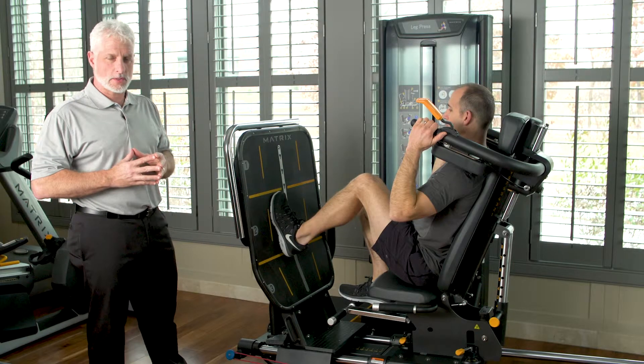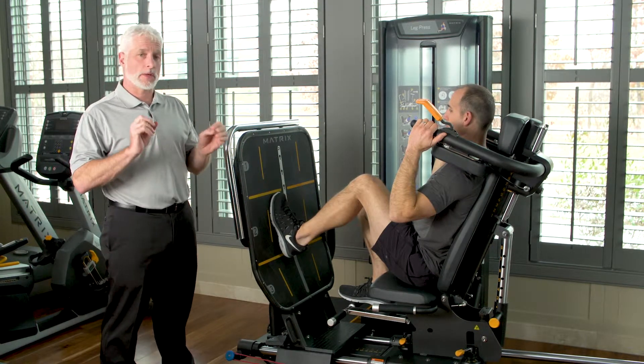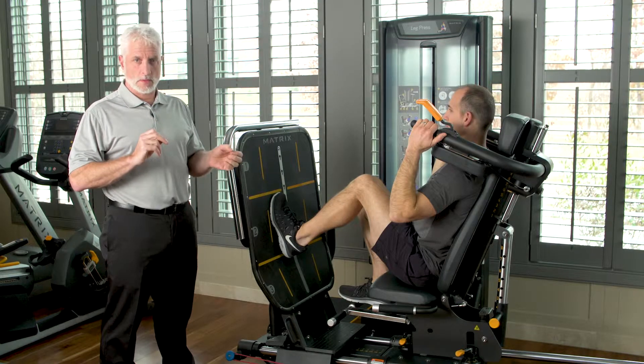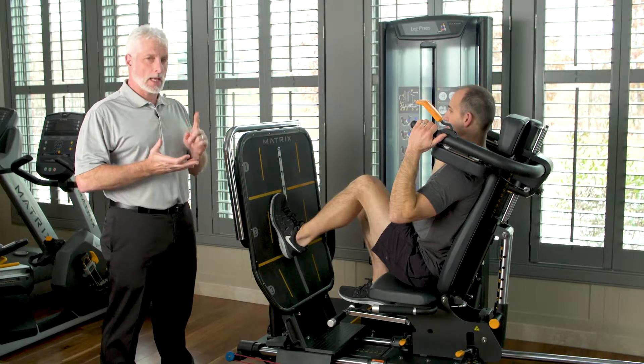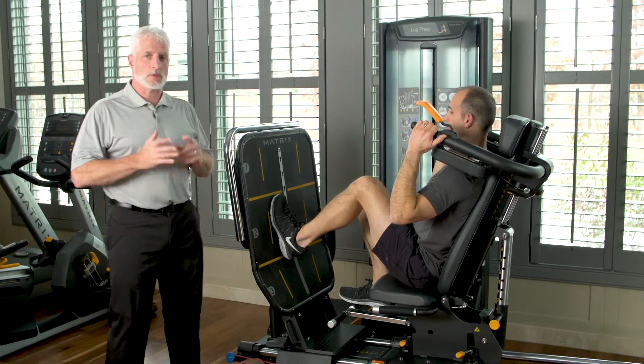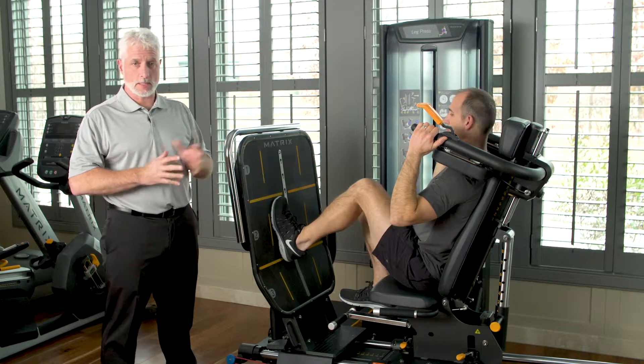Next we're going to talk about ACL reconstructions with this leg press. This leg press is unique because you can isolate small range of motions and not create any issues with the ligament reconstruction — whether they use an allograft, a hamstring, or a patellar tendon, it doesn't really matter. As therapists, you know you have to gradiate how much range and how much weight you use while performing a leg press with an ACL.